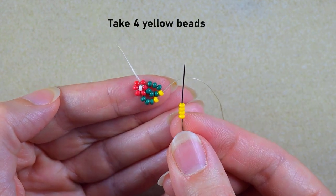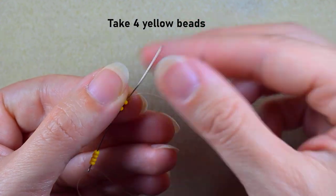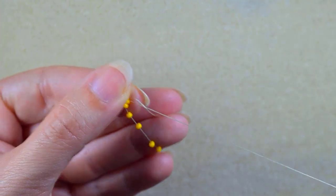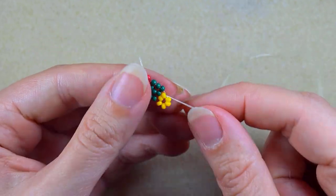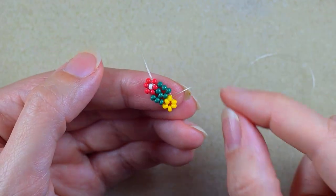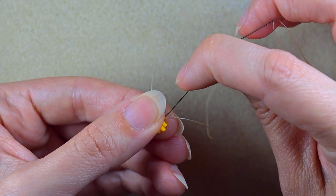Then I'm going to take four yellows and go back through these two yellows. I have a circle of six yellows in total — two are already there and as I add four more I make another circle of six.